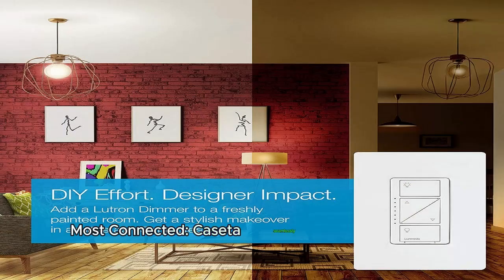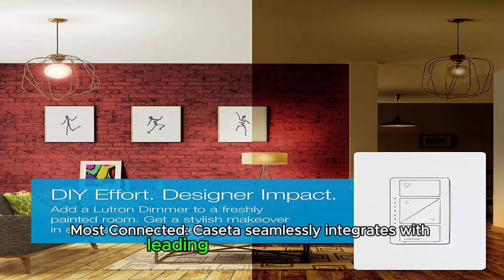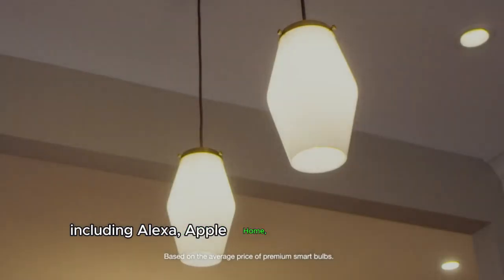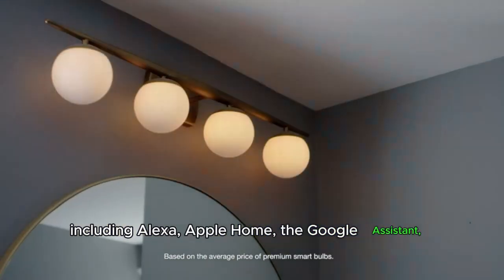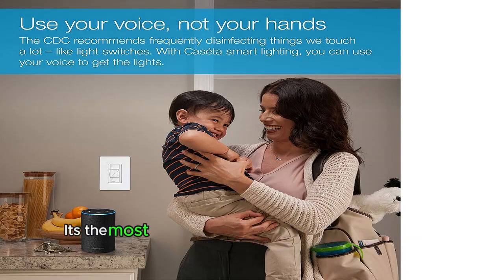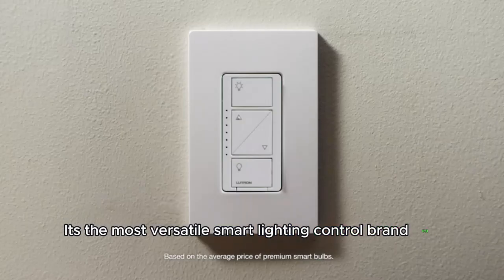Most connected. Caseta seamlessly integrates with leading smart home devices, including Alexa, Apple Home, the Google Assistant, Serena Shades, and Sonos. It's the most versatile smart lighting control brand out there.